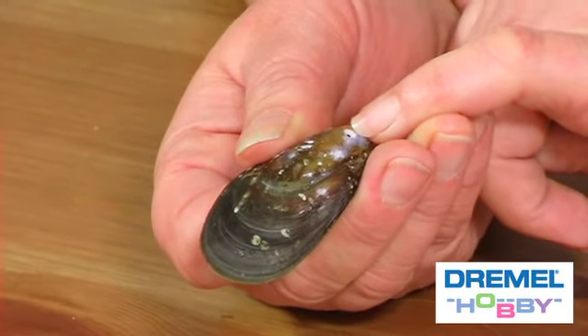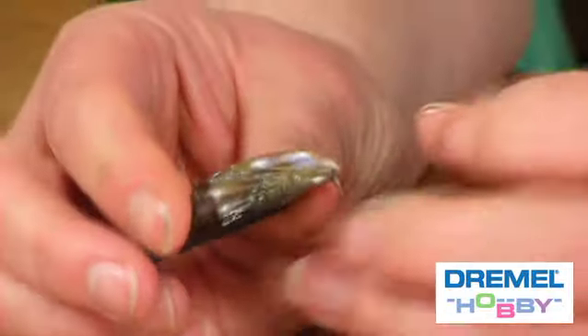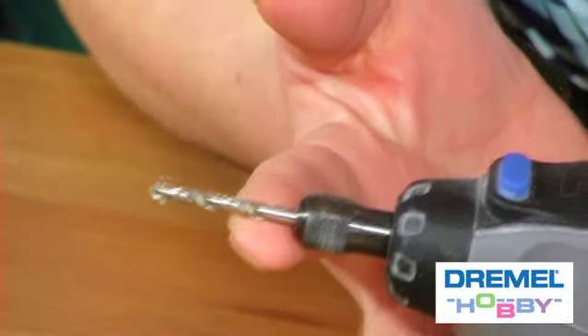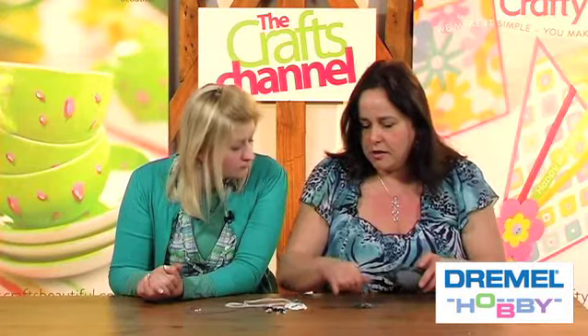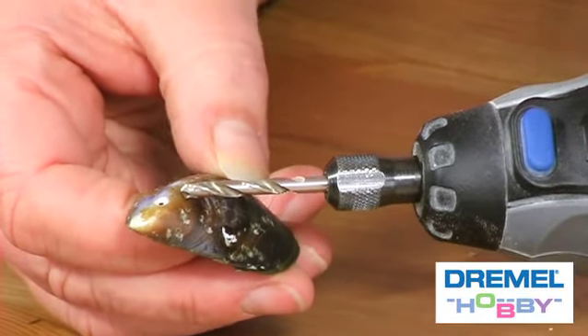So quite simply, take your common seaside mussel shell. I've just drilled a hole in the top part, which is the thickest part of the shell. It's the most delicate part, and what I'd advise you to do is drill the hole before you start sanding away the outside, because if the shell does crack you don't want to have wasted your time. I've done that simply with a drill bit here. Dremel do a full range of accessories including a seven-piece drill bit set which goes down to really fine bits, so you can use it on all your jewellery projects.